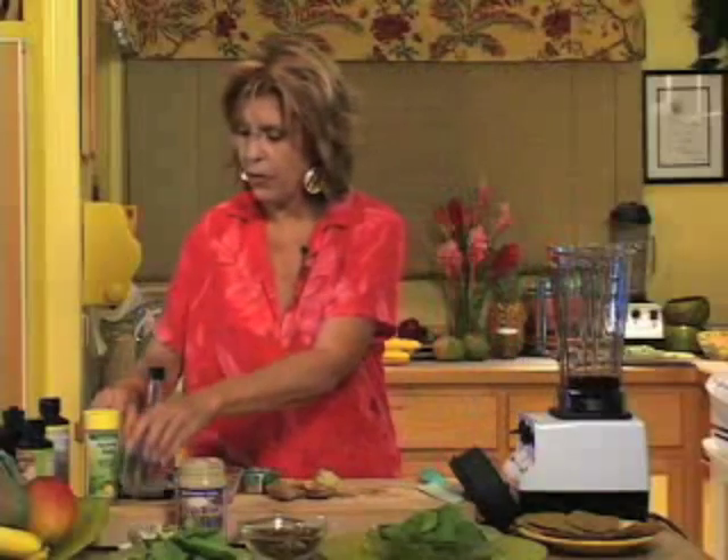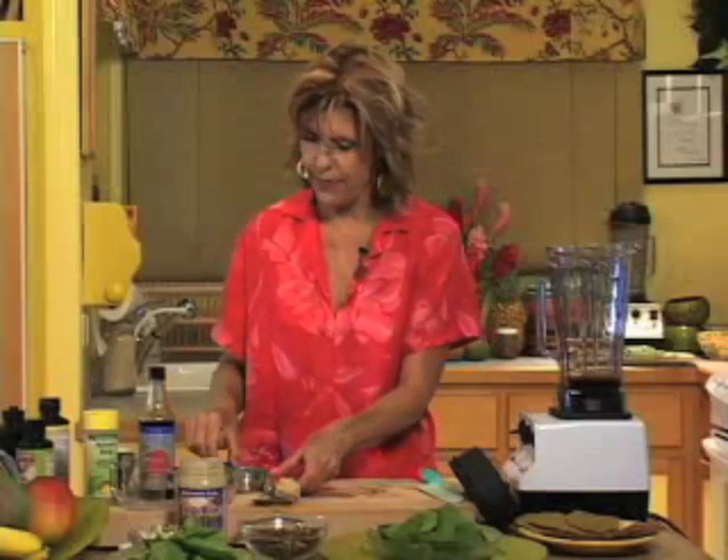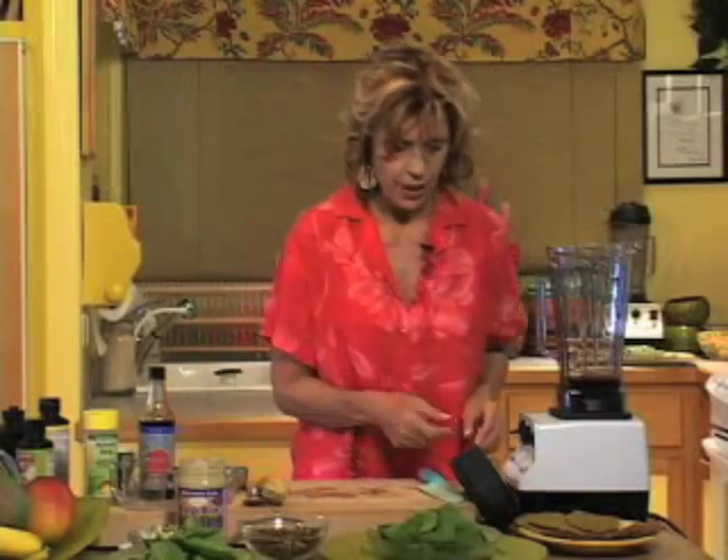This recipe also calls for a quarter cup of water, which we've already pre-measured. We're going to put a head of garlic in it, and I'm going to grate some ginger. Then we're going to put in our oil last.